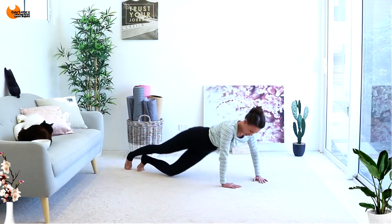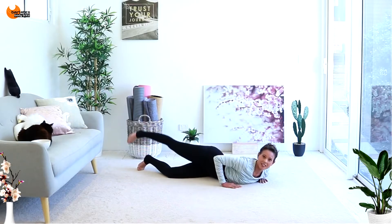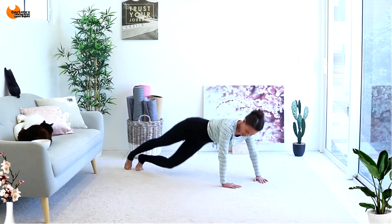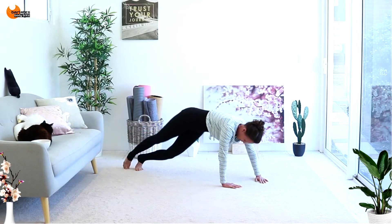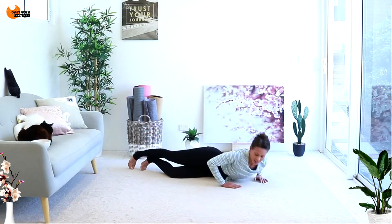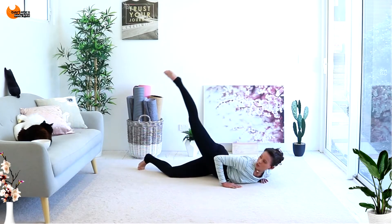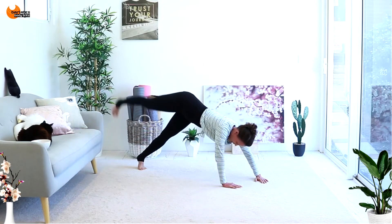Push up and up and come back down. Really take advantage of that glute raise by bringing the leg up high and back down. How about two more? Push it up and up. And this is the last one — glute raise, push it up and up. Nice job.